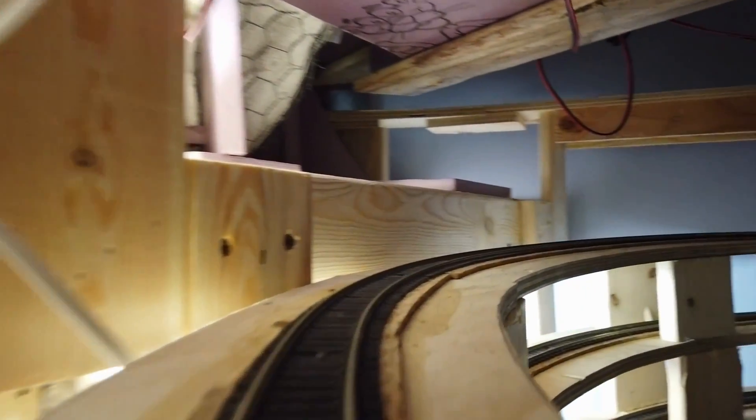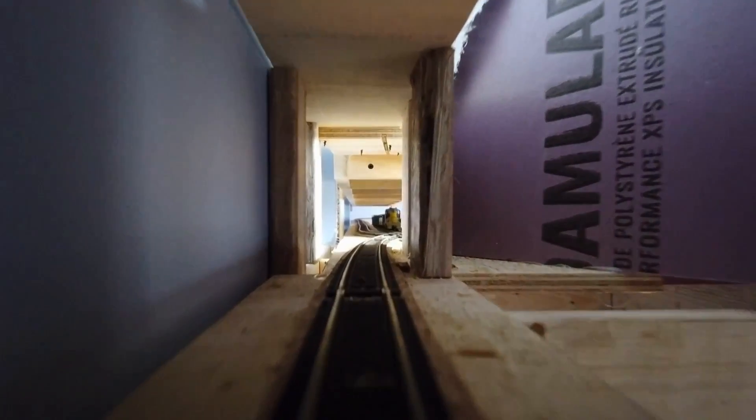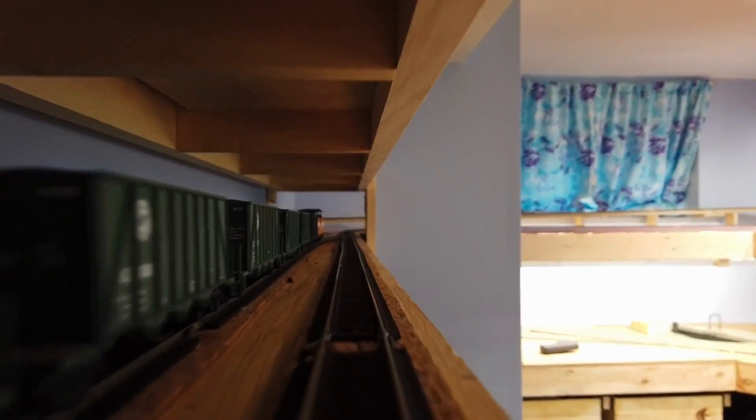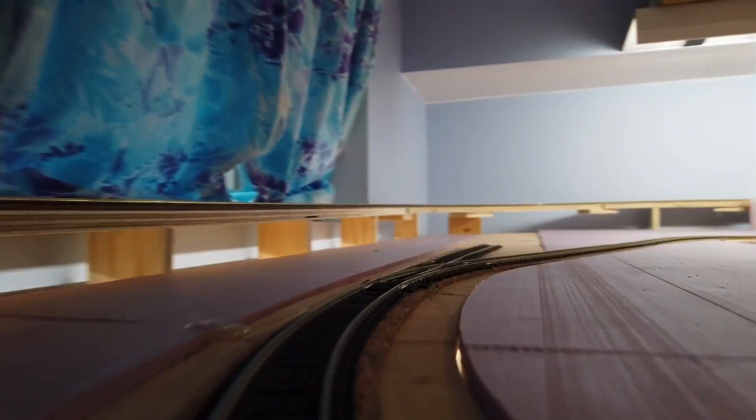We're now reaching the top of the helix to the upper deck. Coming out, we cross a duck under over the room entrance, cross the section of track in front of the doorway, and go above my desk. Going through the hole in the wall — the area to the right will be a small northern town or village scene with a small lake. Right now it's just pink styrofoam, but that will change.